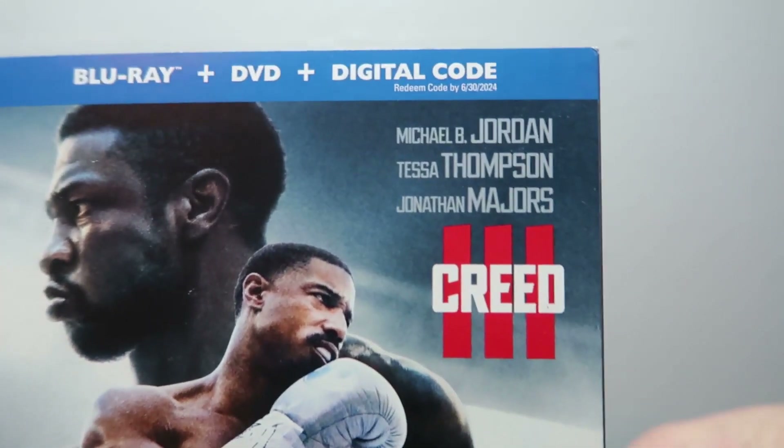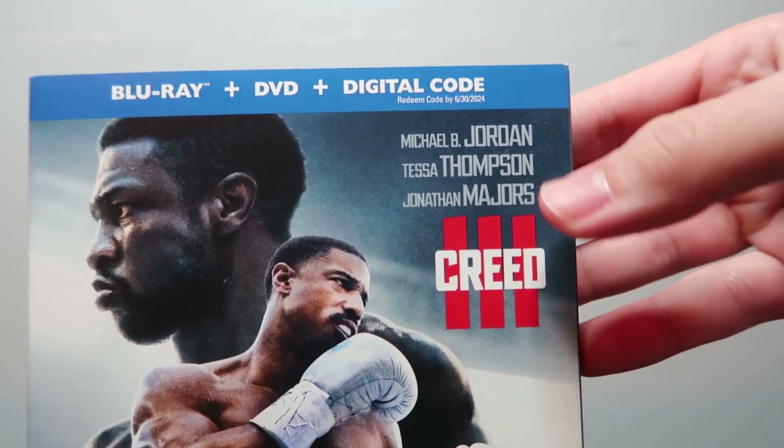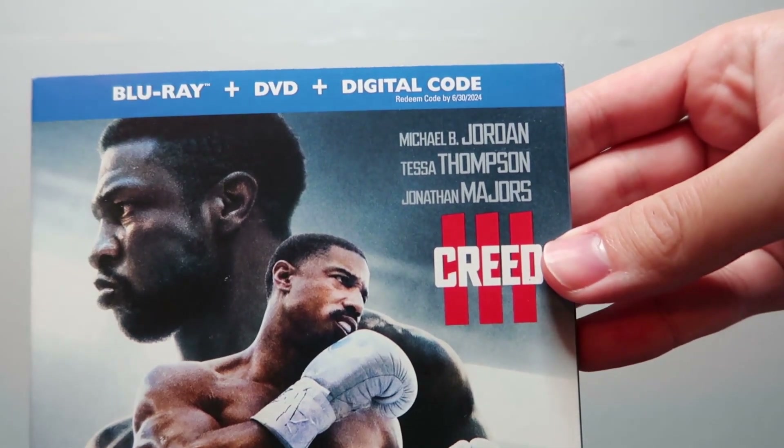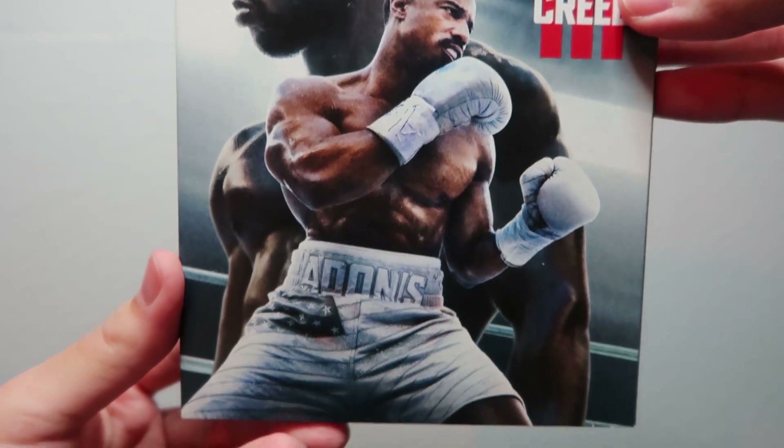Up there, it's got some of the main cast members — I already mentioned Michael B. Jordan and Jonathan Majors, but Tessa Thompson's name is also there. So there's that front cover for the slip cover.